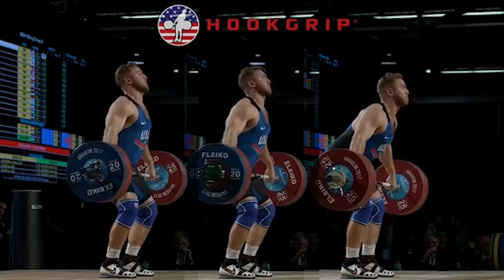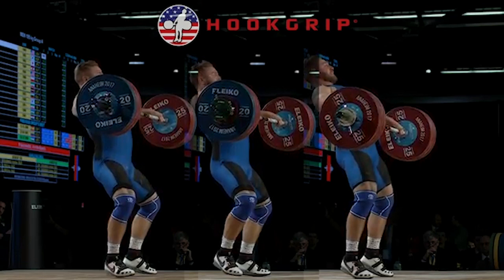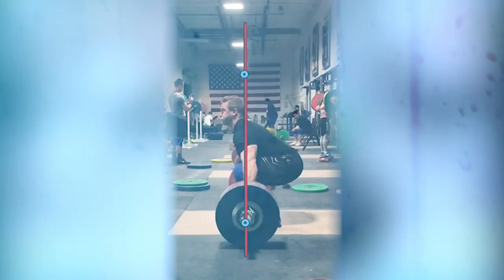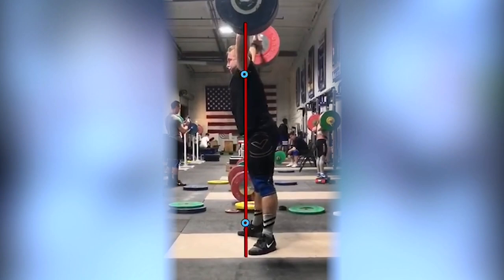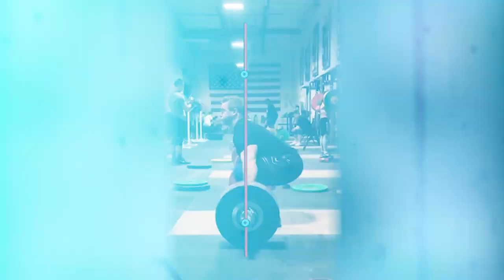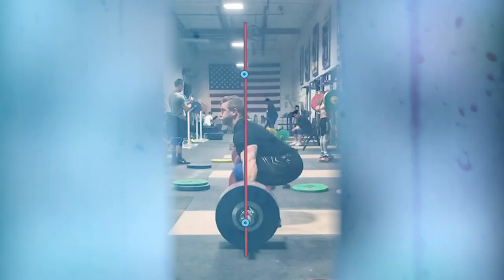Looking at Wes's setup in the snatch, when he feels recovered he tends to set up with his hips in a deeper position than he normally does. This is his attempt to replicate the same tension he feels in the hip flexors when under normal training loads. Sitting deeper in your start position can lead to your shoulders setting up too far behind the bar and can result in the bar traveling away from your body in the initial lift. One of the most important things you can do in your realization phase is to film yourself from a side profile and make sure you haven't altered your start position as a result of this increase in mobility.